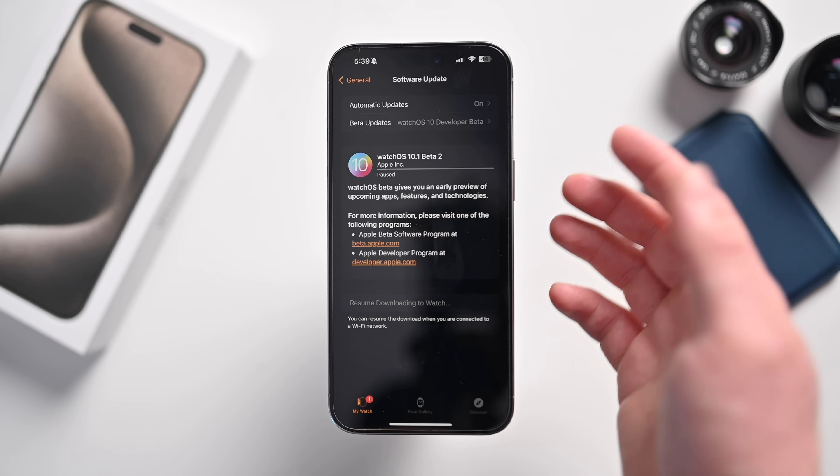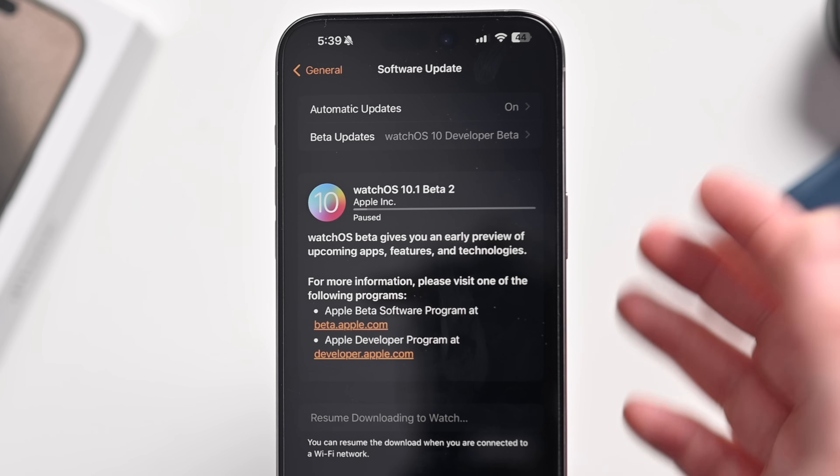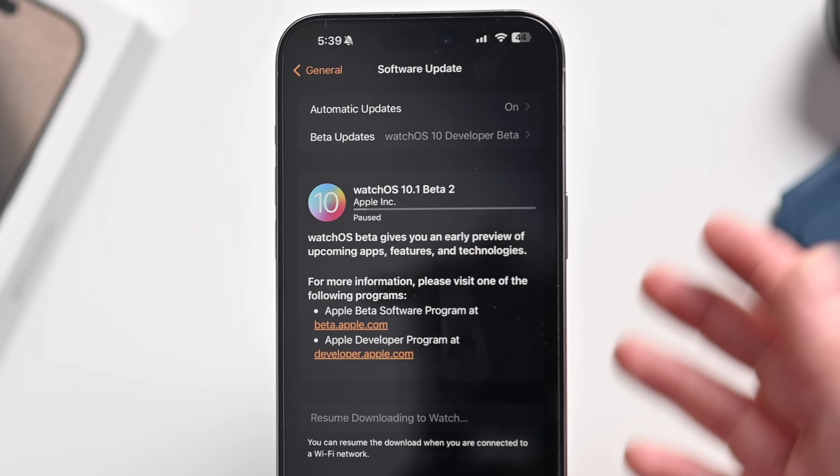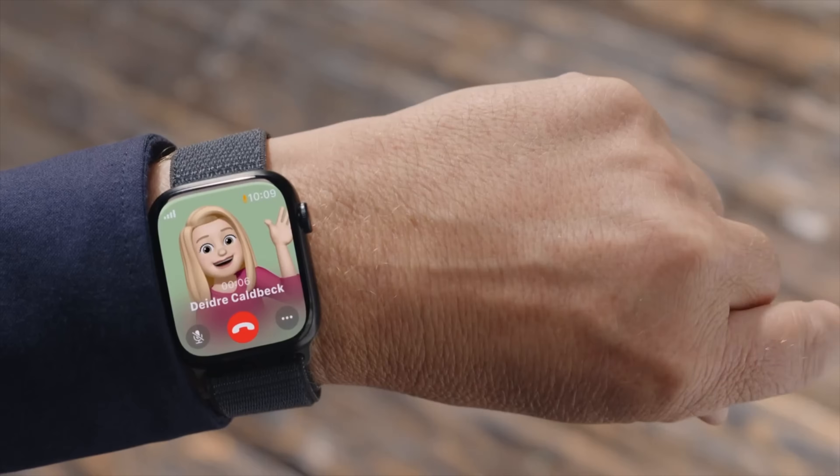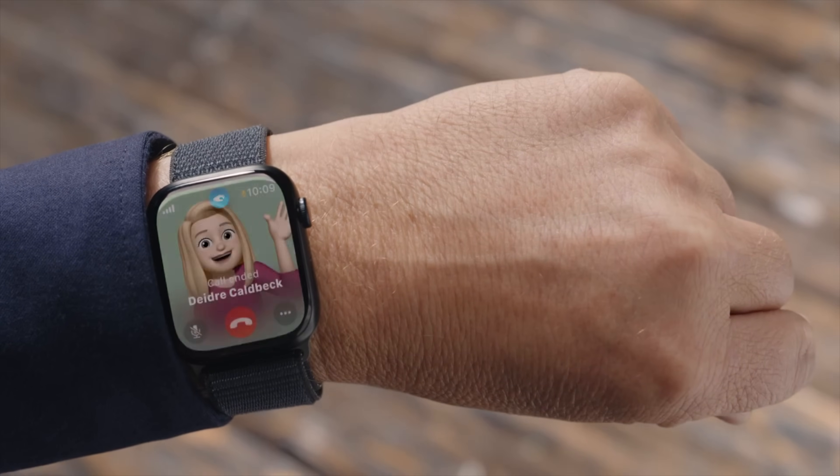One thing to note is that Double Tap requires watchOS 10.1, which is currently in developer and public beta testing and should be released in October. So what do you think — are you going to use Double Tap, or are you still using Quick Actions? Let me know in the comments below, or find me on Twitter at Andrew O'Hara, Andrew underscore OSU, or on Threads at AndrewOHara941. Stay tuned, I have a lot more videos coming your way.